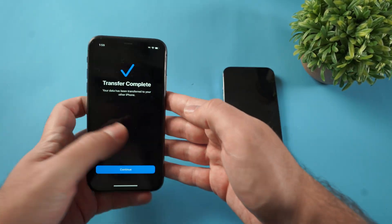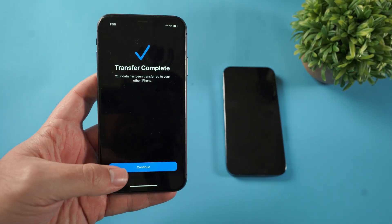On my old iPhone here, it's saying transfer is complete. Now one last thing — now that you have your new iPhone 17.